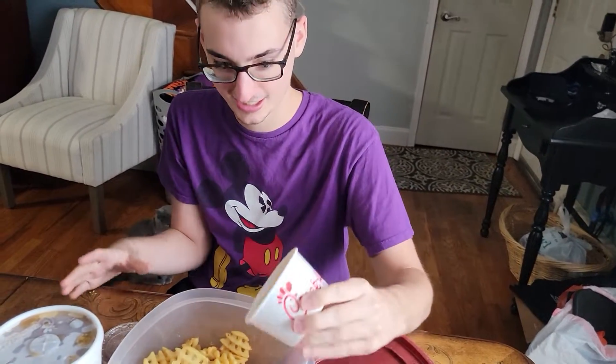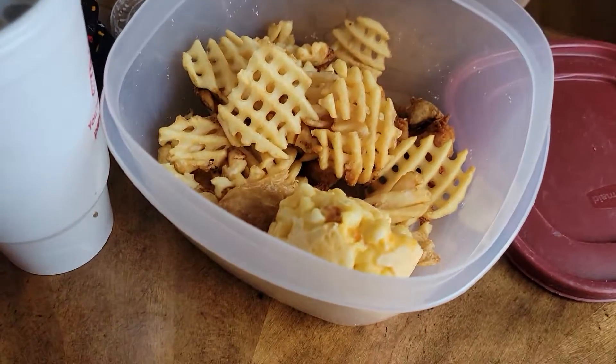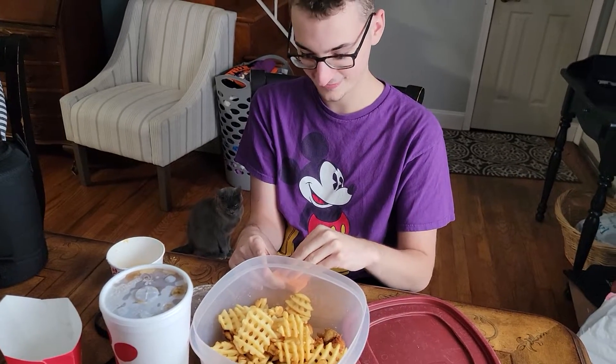And then you put mac and cheese — break that mac open. Then you put buffalo sauce.